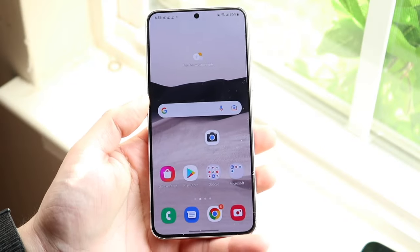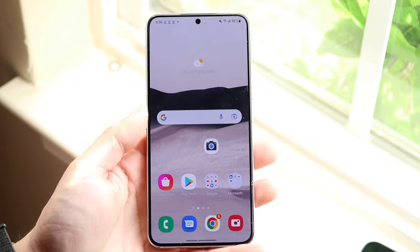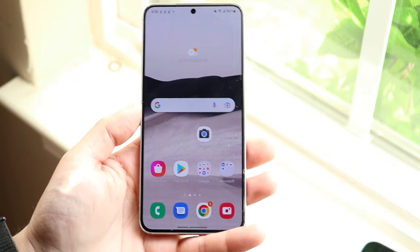Welcome back everyone. You may be in a situation where Android Auto is just not working. We're not in the car here, but there's more that meets the eye with Android Auto than just plugging it into your car — it's actually a full-fledged application.